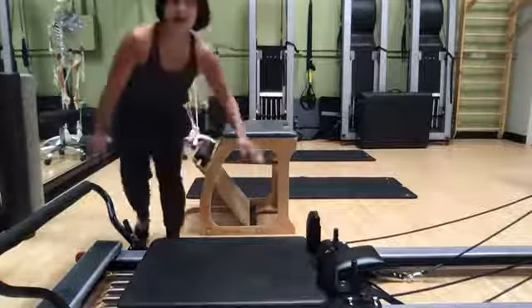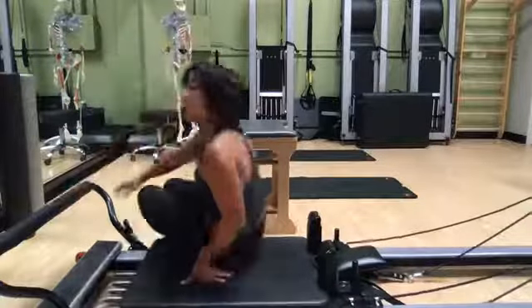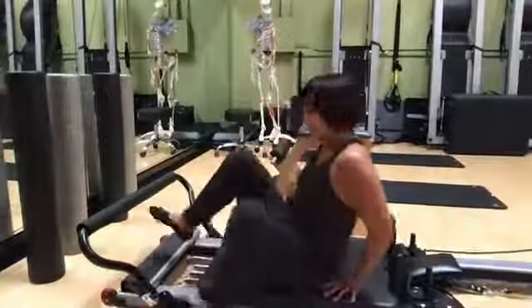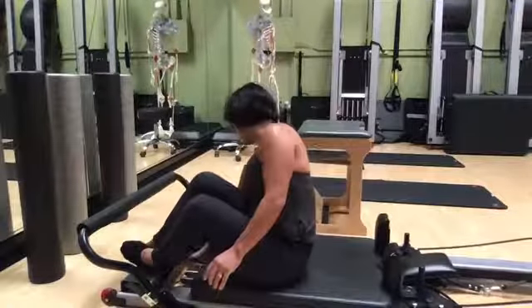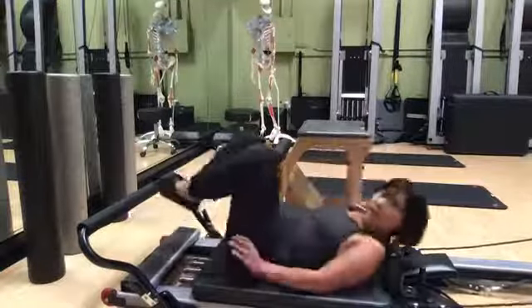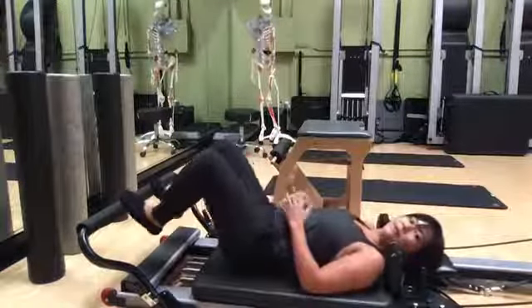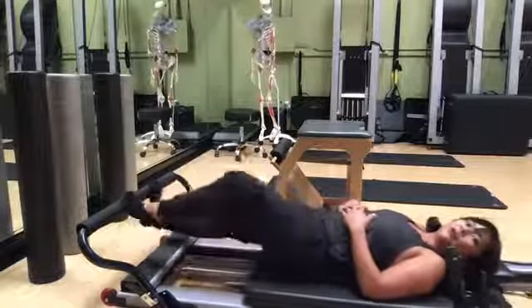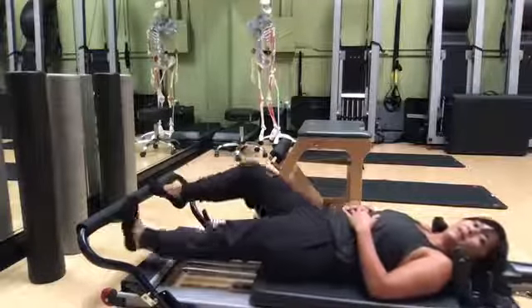I'm going to come off of that and work those same muscles on the reformer. On the reformer I'll put my foot on the foot bar and push out, and then I'm just going to go ahead and stretch and work those foot and ankle muscles.